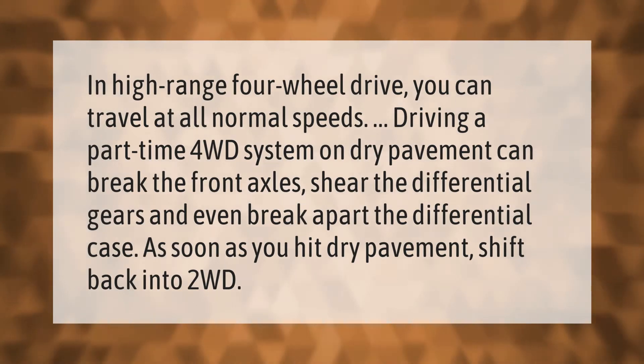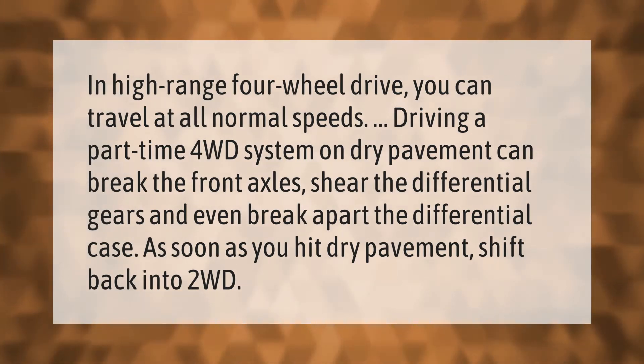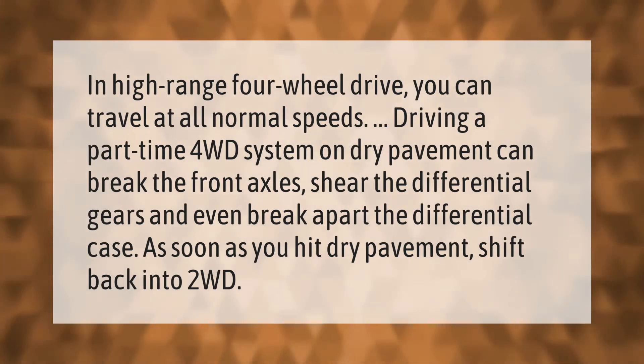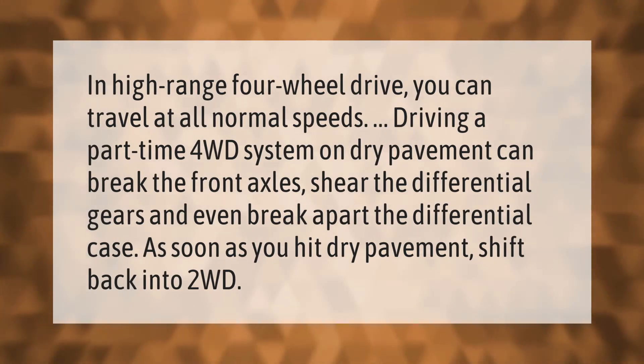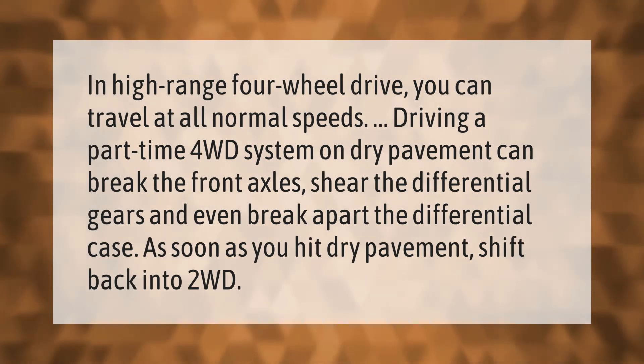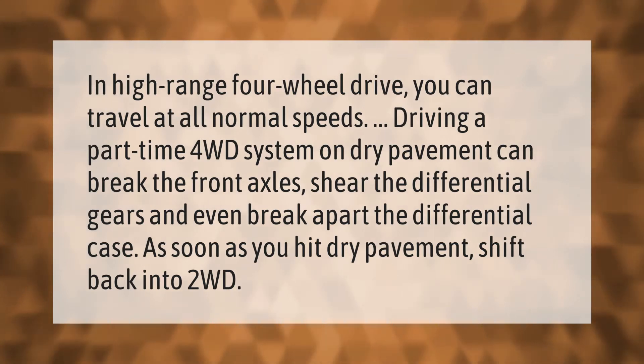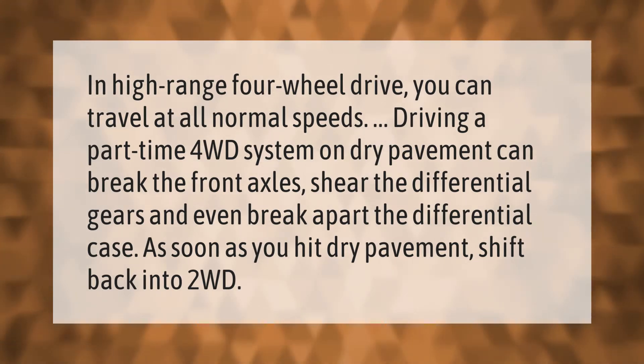In high range four-wheel drive, you can travel at all normal speeds. However, driving a part-time 4WD system on dry pavement can break the front axles, shear the differential gears, and even break apart the differential case. As soon as you hit dry pavement, shift back into 2WD.